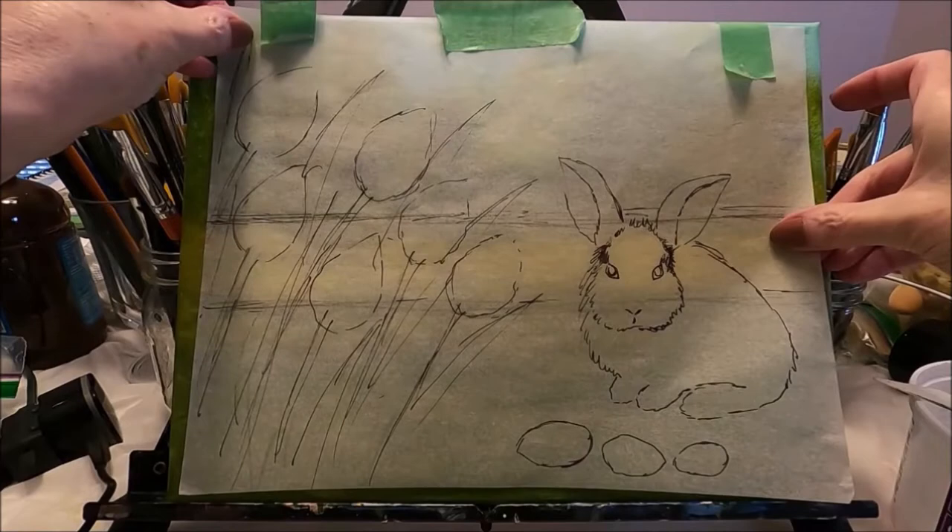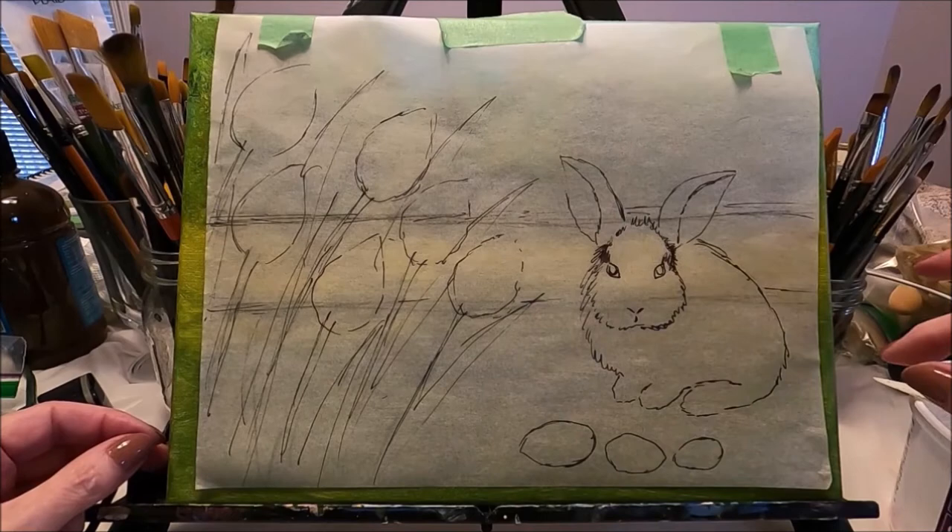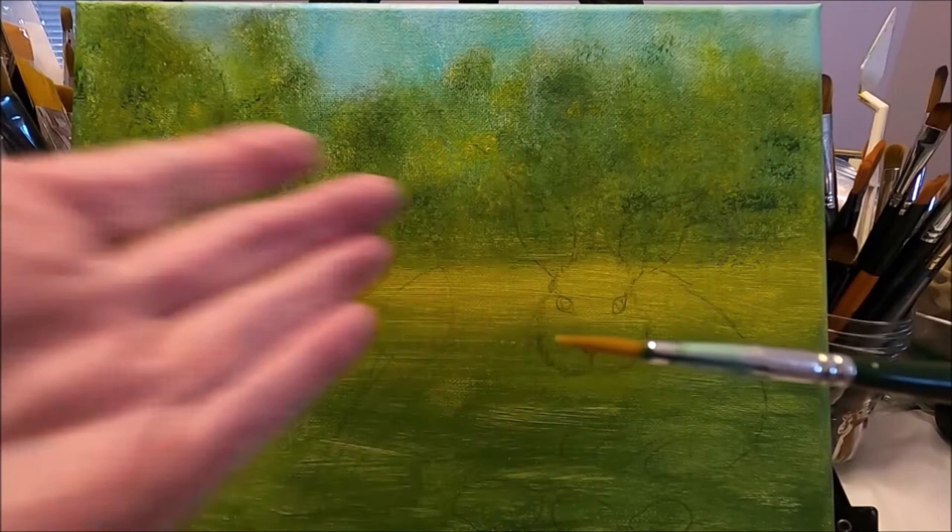Okay, we're going to let this dry. Once your background is dry, we're going to bring our pattern back, secure it in place with painter's tape, and trace the rest of the composition.